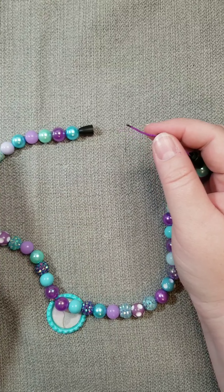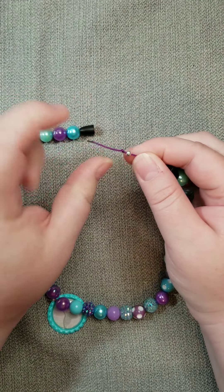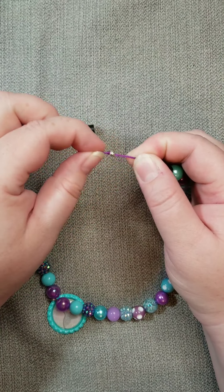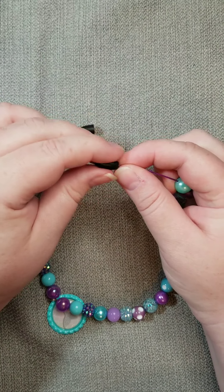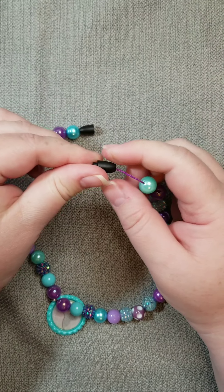If it does fall apart, that's okay — you can just start over and make your necklace again. Once you have your knot, make sure the spacer bead doesn't slide off the cord, then push the knot and the spacer bead through the clasp and give it a good tug to make sure it stays in place.